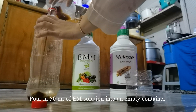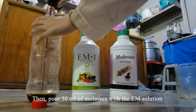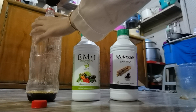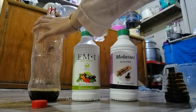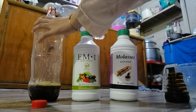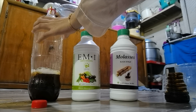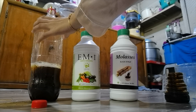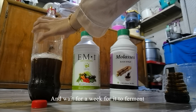Pour 50 ml of EM solution into an empty container. Then pour 50 ml of molasses with the EM solution. Add water to the mixture and wait for a week for it to ferment.